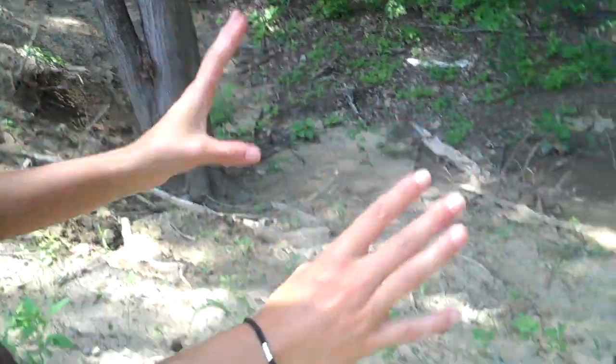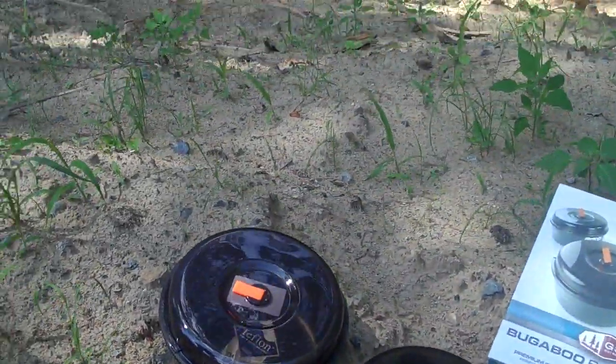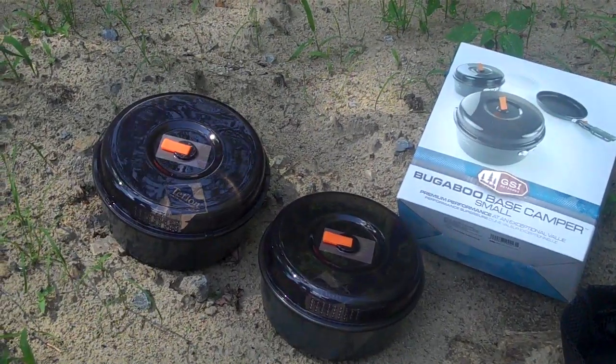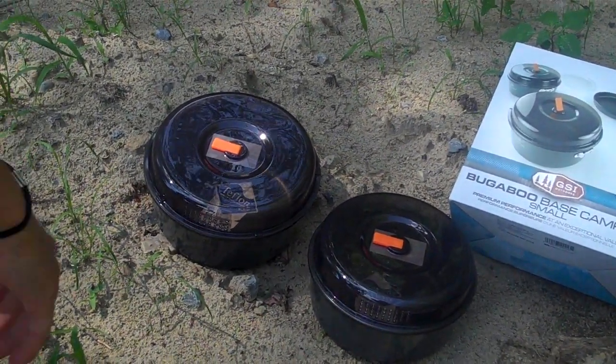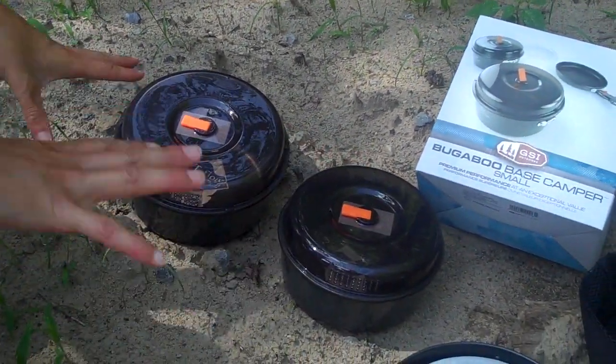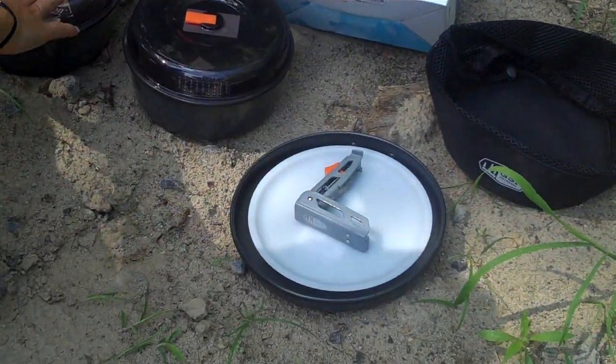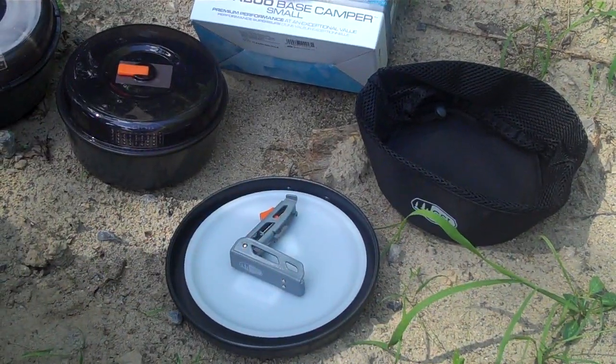The Bugaboo Base Camper is great for two people, even larger groups, if you're going to do weekend camping or longer expeditions. Even if you're going to do just the Appalachian Trail and you want to bring one pot instead of the whole kit, that's fine. What's great about this is all of these items fit in the large pot and you just put it in that little storage container.